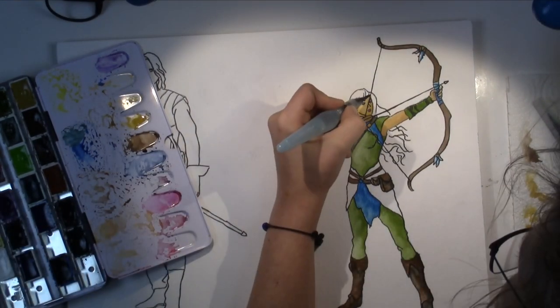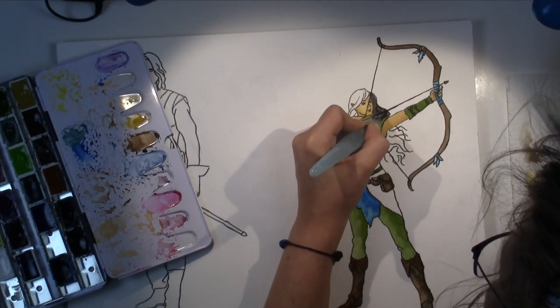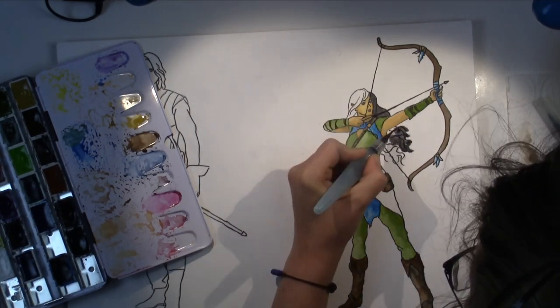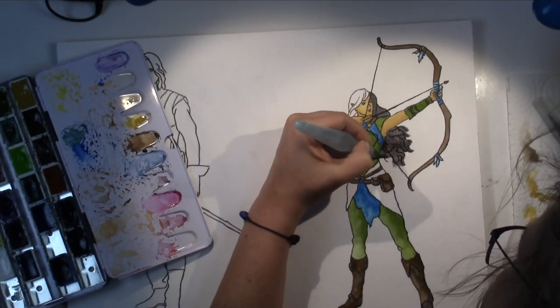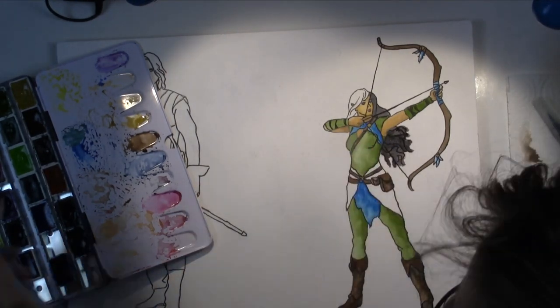It actually took me two days to paint the five pictures, and that is not counting designing, researching, being inspired, and creating digitally beforehand. It's just the painting process itself.